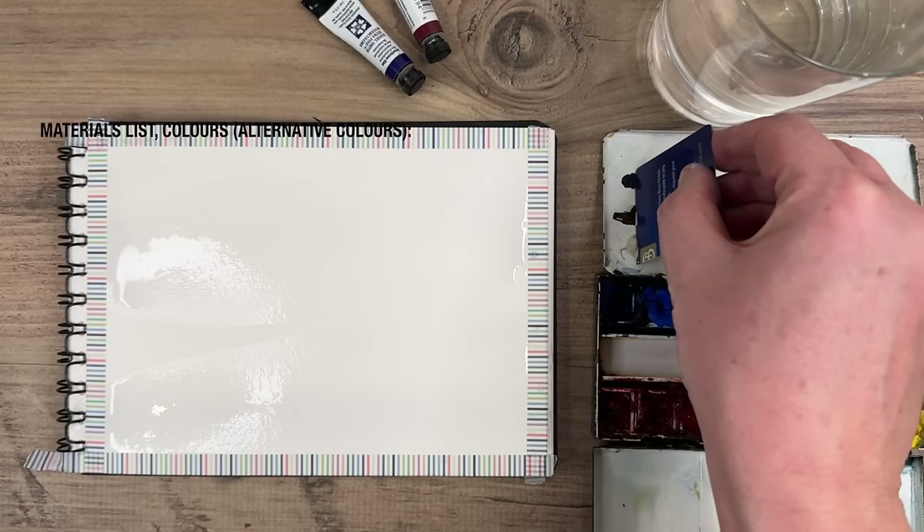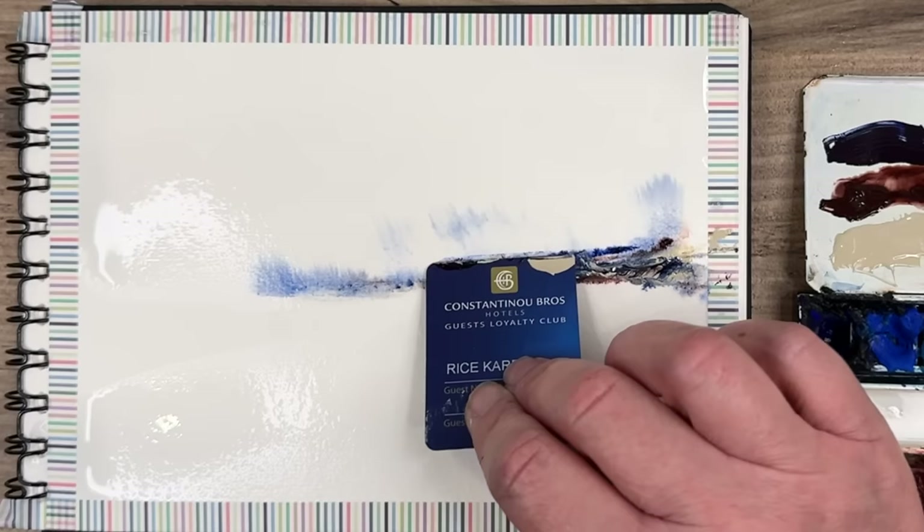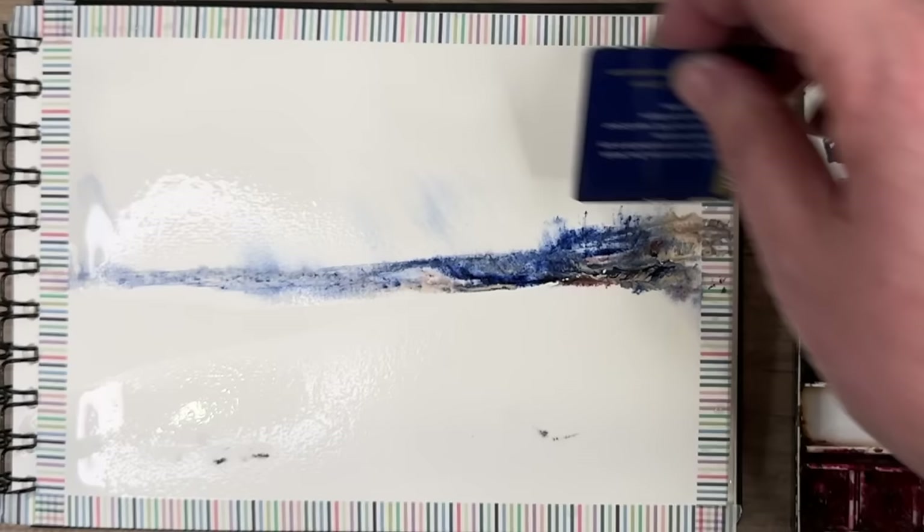I'm dipping my plastic card into all three colours, and they'll mix together on the paper, as you can see. So they're running up into the sky area. You can see that blue, the Piemontite Genuine, and the Buff Titanium work so well together. I really love these three colours, but I will give you alternative colours in the description below.